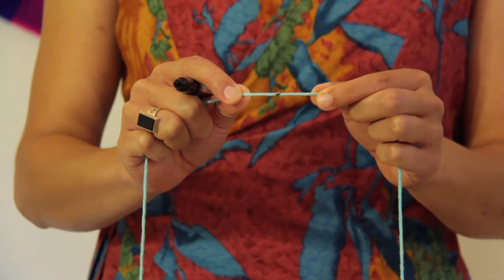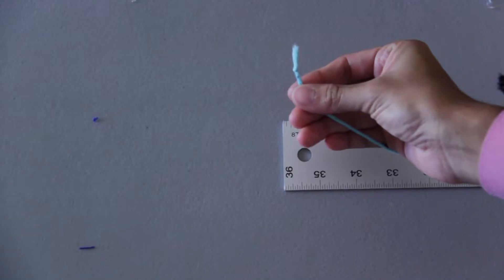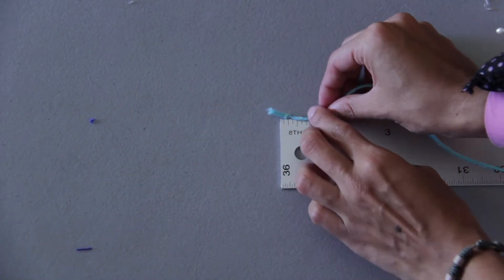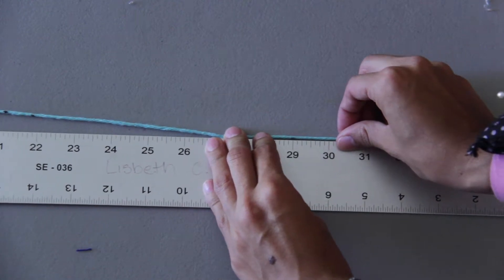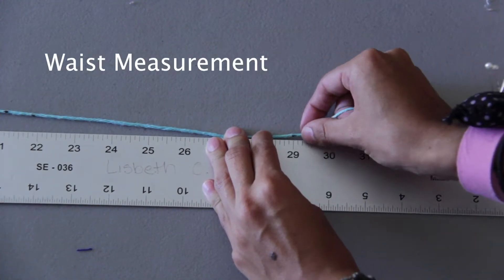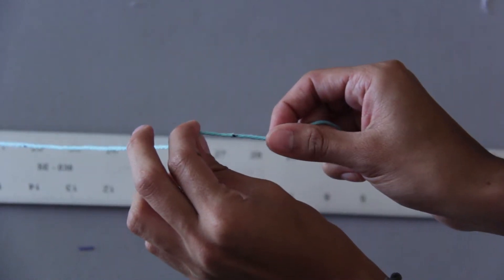Then you will take the yarn or the string to your ruler. Where the knot is, that's your starting point — that's where you'll lay the zero. You'll lay the string across your ruler, and where you put your mark, that is your skirt waist measurement. That's the measurement needed to make your skirt and ensure it fits around your waist.